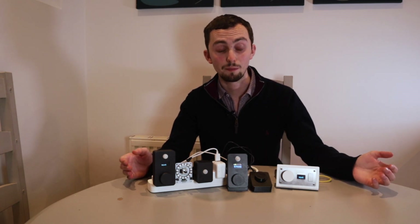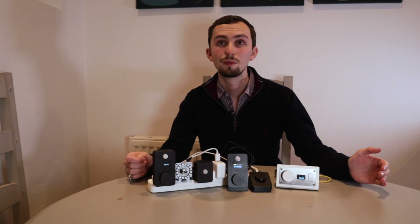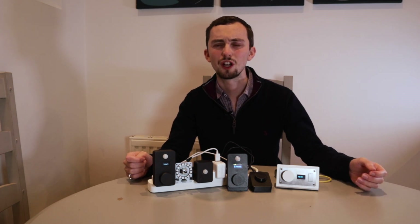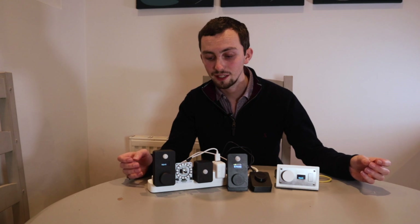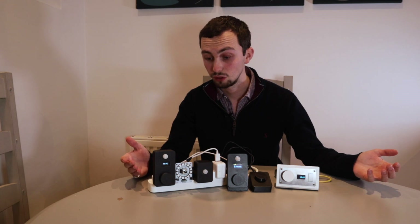iO iOS, the company, started because a guy called John realised that he couldn't control his stuff anymore. He had a smart home, but it was a complete nightmare to actually control everything. You had to get your phone out all the time, because sometimes you don't have automations for everything and you can't expect Home Assistant to know exactly what everything is. So he decided to create a range of IOs — input-outputs — for your smart home.